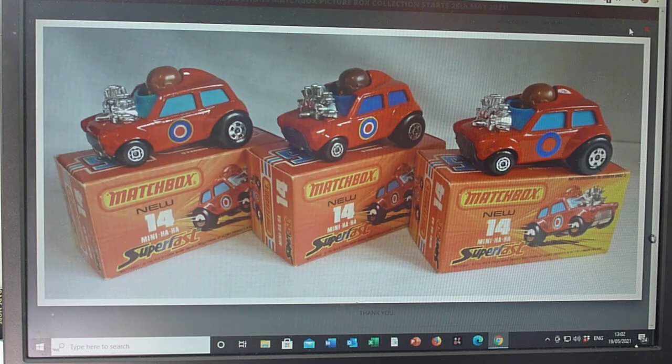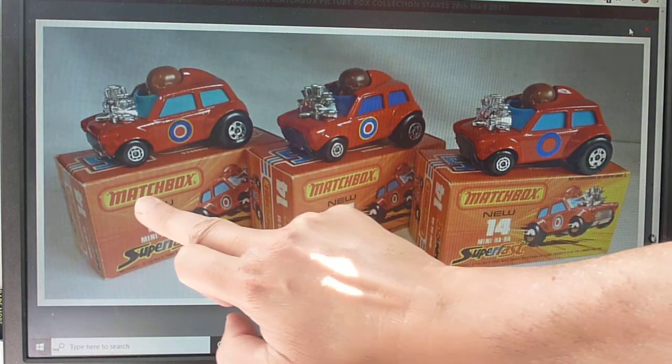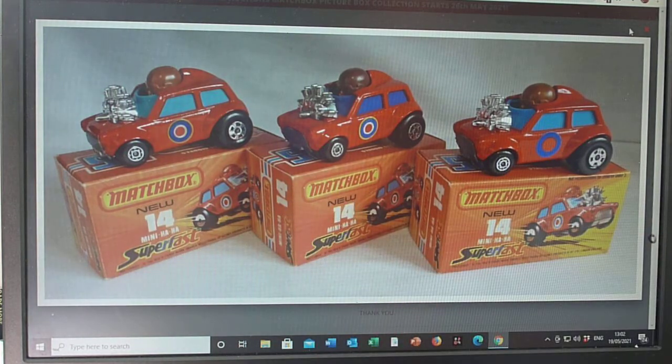There's your Mini Ha Ha box design — only the J style box, coming around about 1974-75, with about a three-year production run. It does come with and without the 'new' text, but without the new text is actually very hard to find. I've been looking for one as a collector for the last few years without success. It also comes with the 'not recommended for children under three' text, so at least I've got a couple of variations.